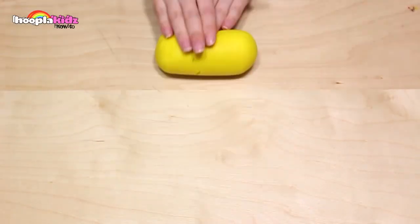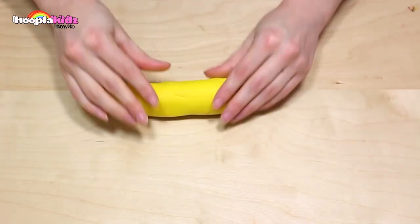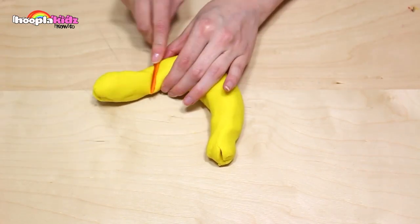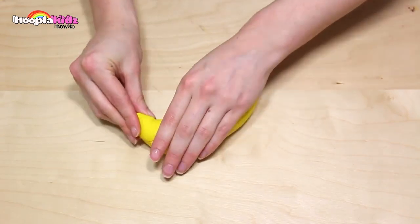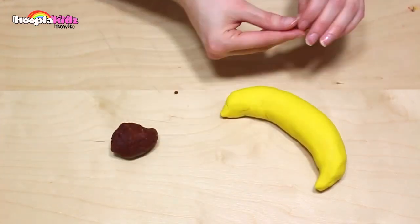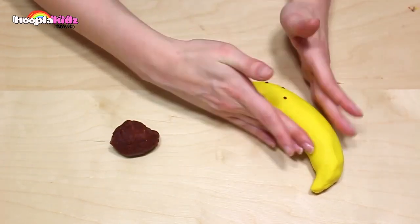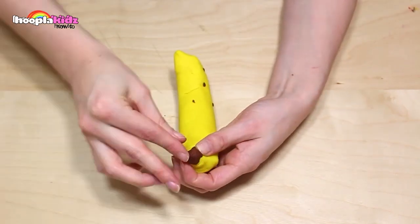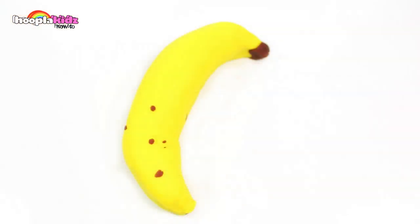Now I'm going to make a banana — this is a classic. The first thing we want to do is make the main shape of the banana out of yellow. It would look silly if it was any other colour. Make sure you shape the end of the banana as well, and smooth down any cracks and lumps. Now I'm taking some brown to add some detail — just some brown spots. This makes it look like it's been sitting in the fruit bowl for a couple of days. I'm also adding a brown end to the banana. A play-doh banana — add it to the fruit bowl.